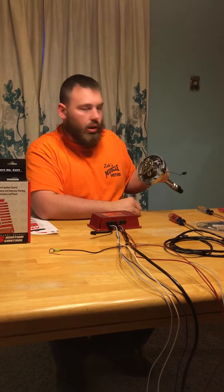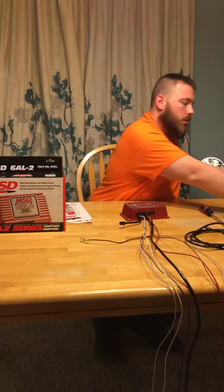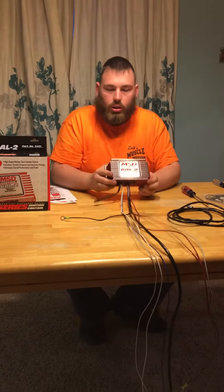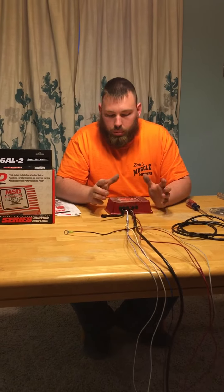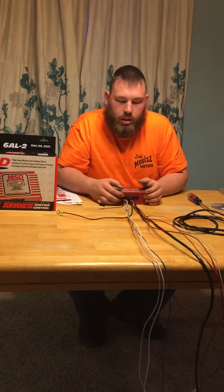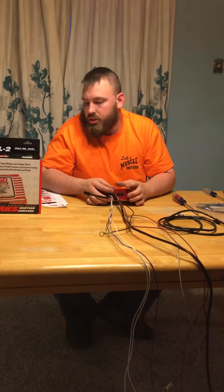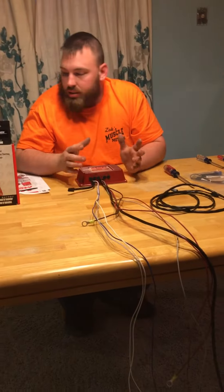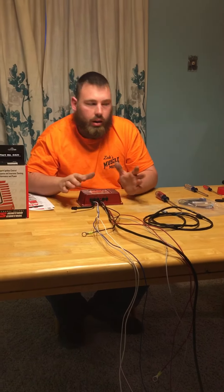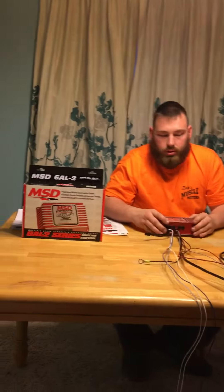That's pretty much it. People get concerned it's a big job, but it's not — just take your cap off, take your rotor off, remove the stock ignition control module with three little bolts, and replace it with this two-wire plug-in. Then find a place to mount your box — on the dashboard if it's a race car so you can control the two-step from inside, or on the firewall or fender. Run the rest of your wires. It's also got an LED indicator light that flashes when it's powered on. If you're looking for performance at an economic price, you cannot beat an MSD box.